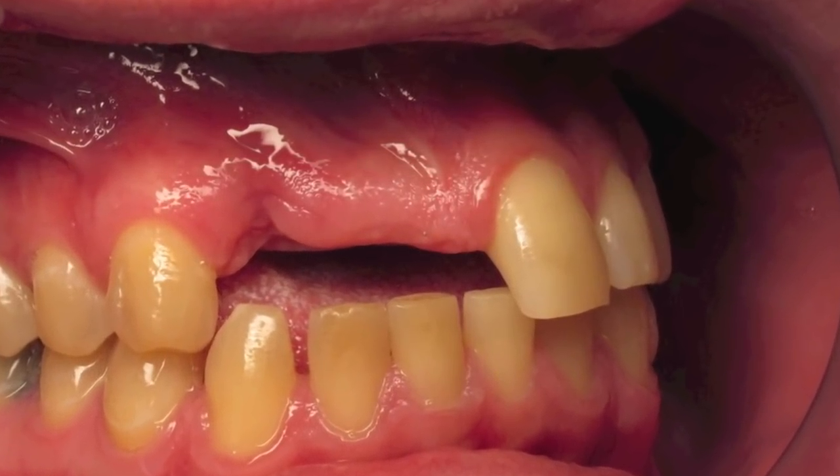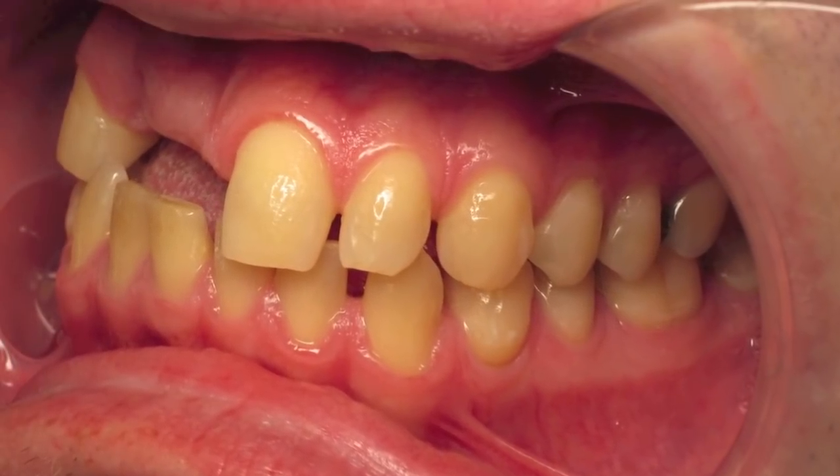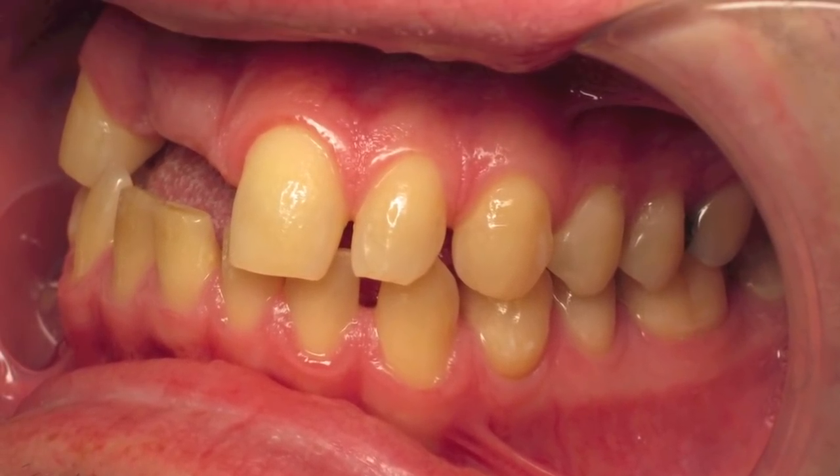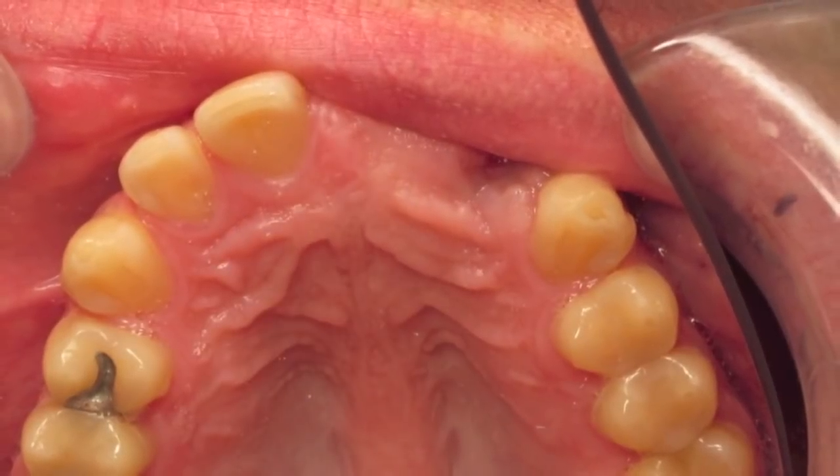This young man had some sort of trauma. Tooth number seven, or one two, was extracted about four weeks ago. So you're going to see me degranulating that socket, preserving it with some Biowass. We're going to be doing a ramus graft here.